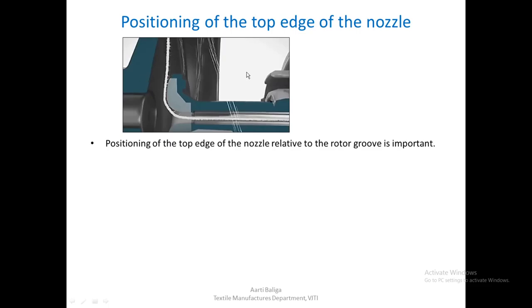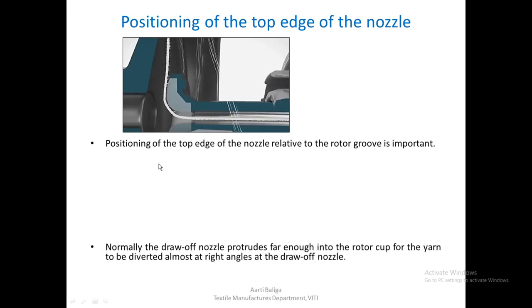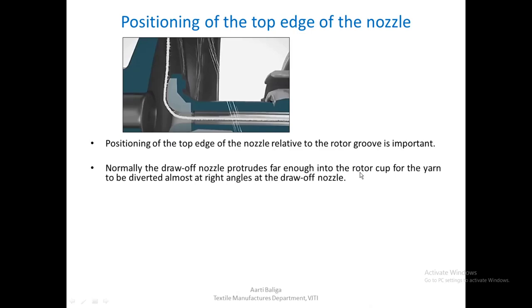The positioning of the top edge of the nozzle relative to the rotor groove is important. As you can see in the diagram, this is the rotor and this is the nozzle head. We can adjust the distance that the nozzle protrudes into the rotor cup. Normally, the draw-off nozzle protrudes far enough into the rotor cup for the yarn to be diverted almost at 90 degrees at the draw-off nozzle, so the yarn is almost at right angles to the rotor groove.